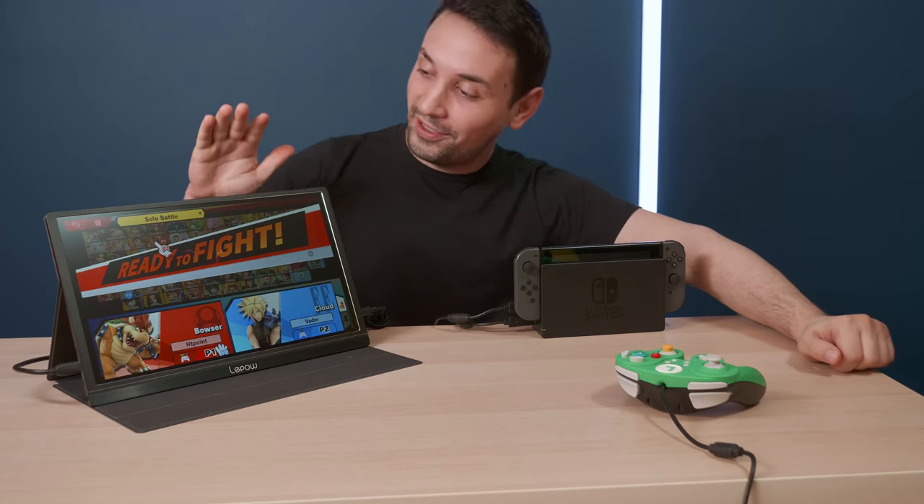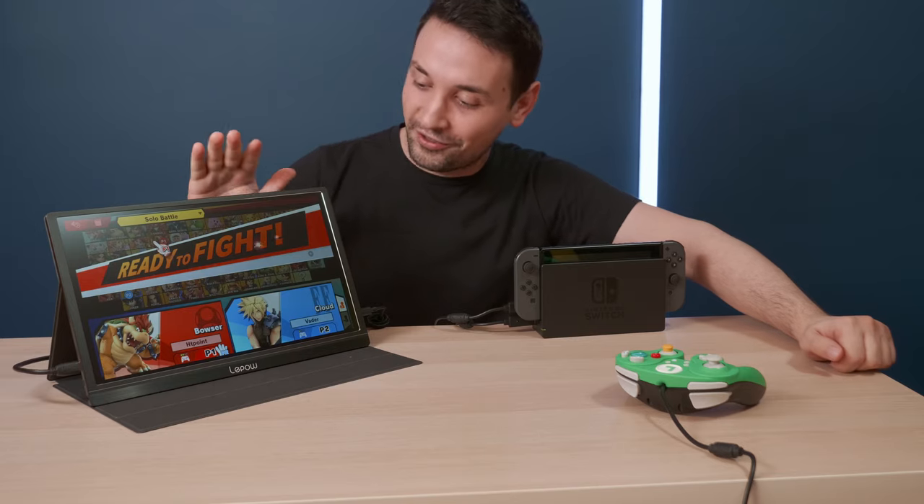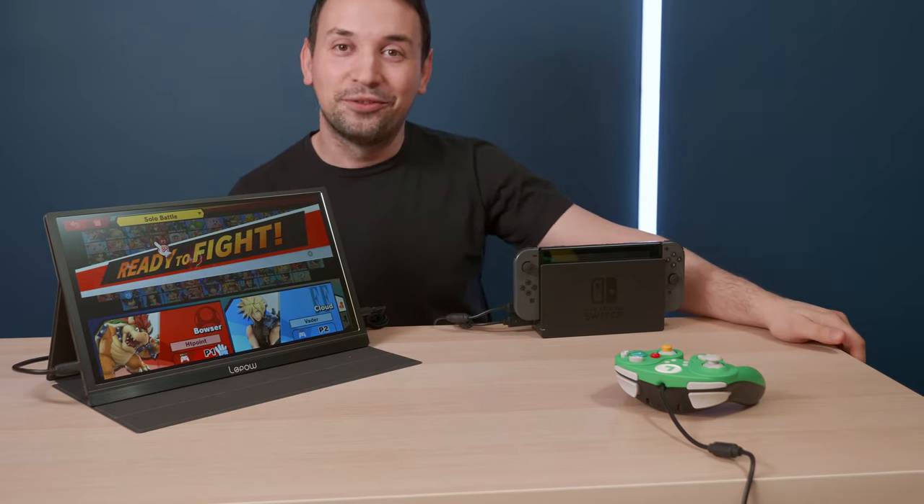Right now I'm gonna be doing some gameplay here on this monitor — this is the Lepow, and I'm going to be doing a review on that pretty shortly. Let's get to the game.